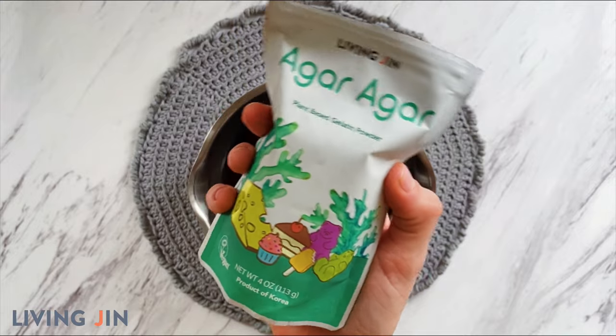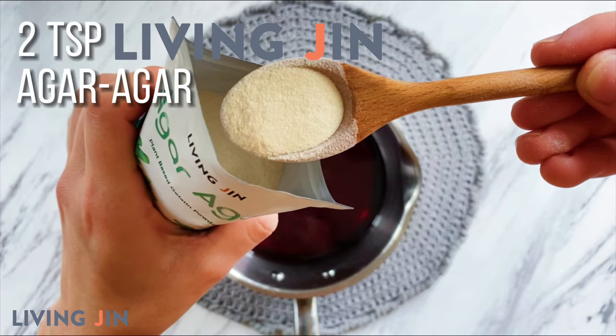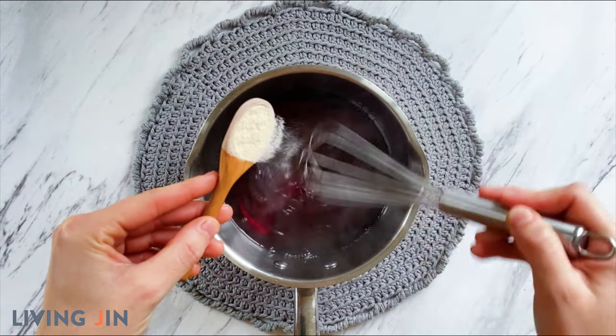It is colorless and odorless, making it a great thickener option and an alternative to gelatin. Slowly add the powder in while whisking constantly to avoid clumping.